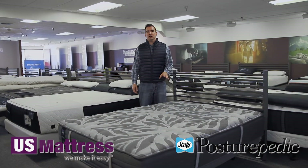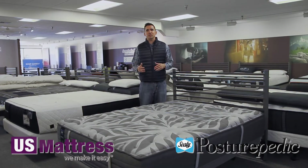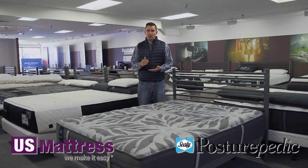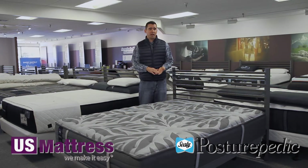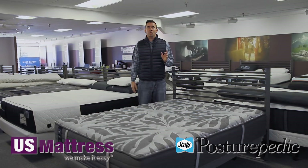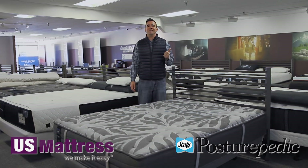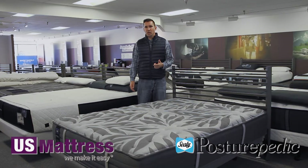Getting into the comfort padding layers, this is all pretty straightforward on this model. There aren't a lot of premium materials, but that's because at this price point that's pretty common. What you do get are a number of tried-and-true comfort materials that are used in just about every Sealy, from the bottom of the line all the way to the top. The main layers are going to be a layer of Sealy Cool Air Gel Foam and Sealy Support Gel Foam.